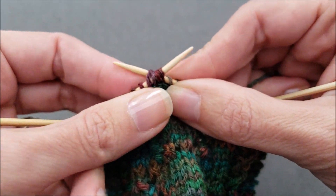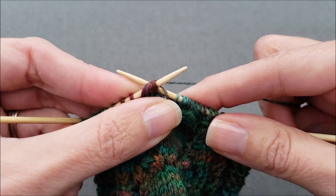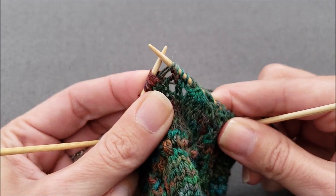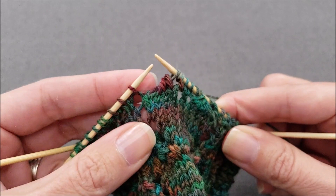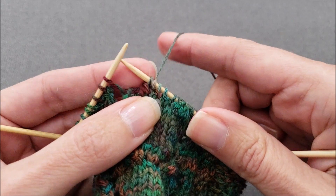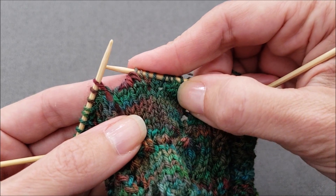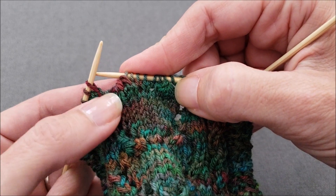Once you're through all four stitches, wrap the yarn knitwise around your right needle just like normal, and then carefully pull the loop through all four stitches and drop all four stitches from the left needle. You might need to tighten things up. Just like before, we've decreased three stitches, and this time our decrease slants slightly up and to the left.